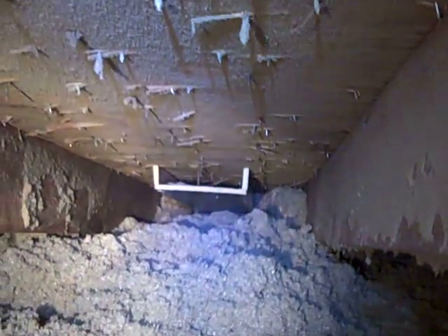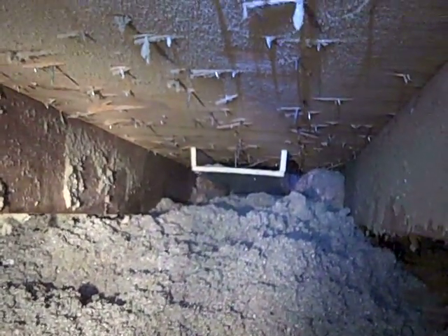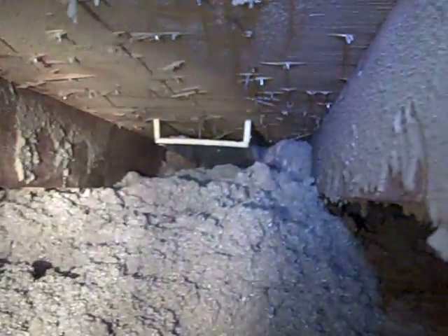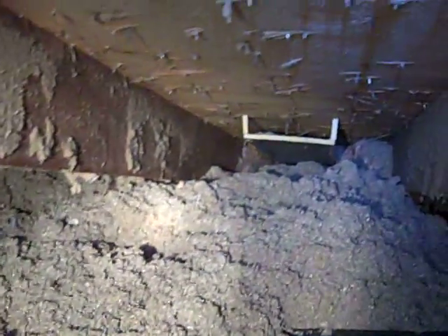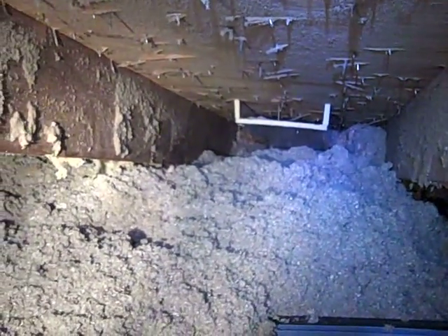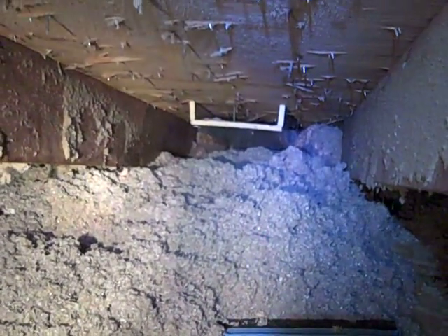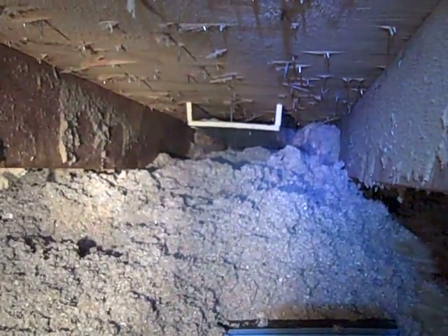That gets installed in as many bays as you want. The important thing is that when you pack your cellulose in on each side, you're not going to crush that baffle — crush that baffle and you don't have any venting. The baffles we find at the big box hardware stores are all going to collapse; they're really made for fiberglass batts, which is a very inferior product, especially where you're going to have wind coming in through your soffit boxes hollowing laterally through your fiberglass batts.